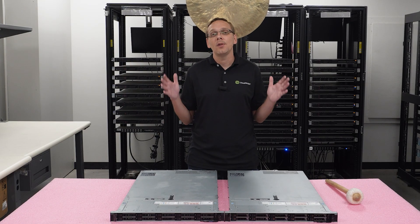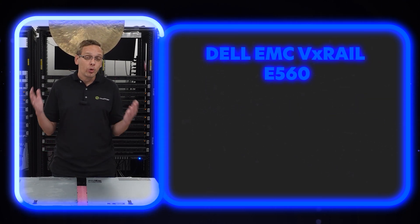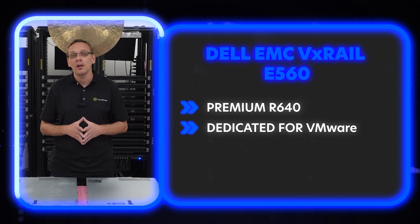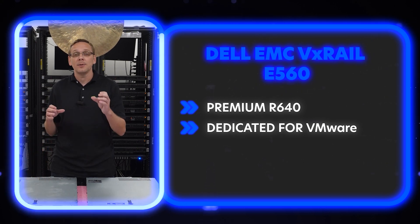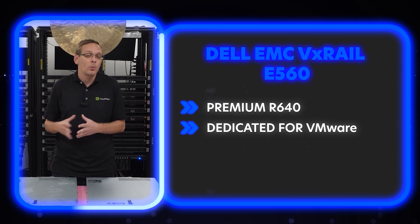So, what is the difference? Well, originally the VX Rail was set up to be a premium R640, essentially, that was dedicated for VMware. It was an amazing VMware solution. Normally when they come into us, it comes with a specific SD card and a boss card, and basically the whole setup is perfect for VMware. That's what it was set up to do.